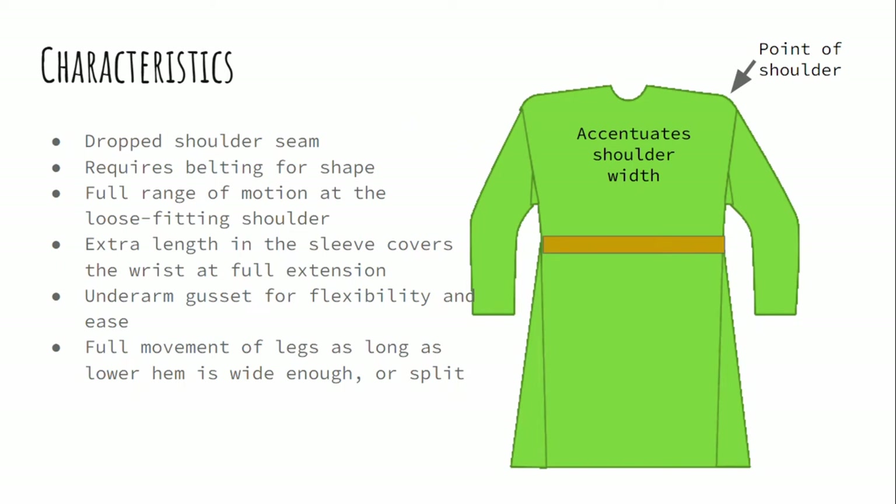Characteristics of this style: it does have a drop shoulder seam and it requires belting to bring in the waist, so it does accentuate shoulder width in most cases. It also has some looseness built in for ease of motion.